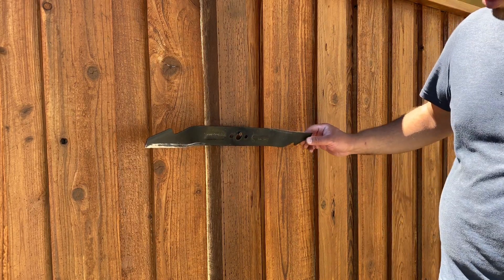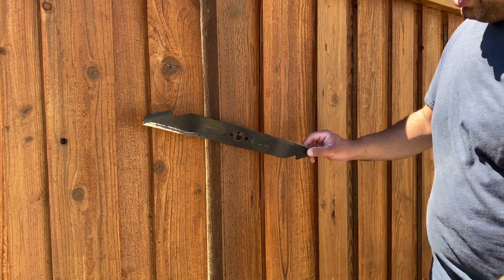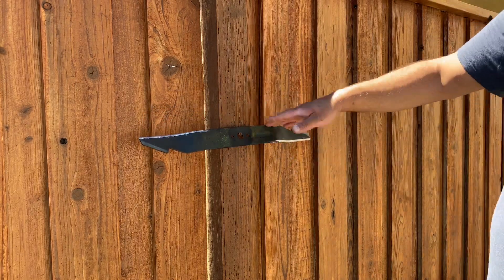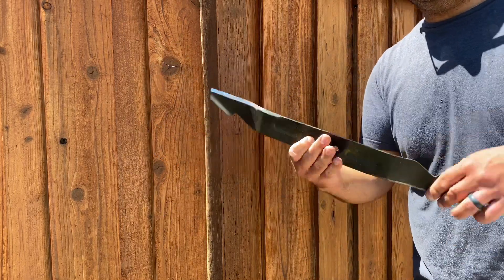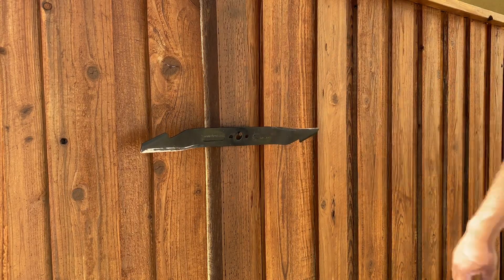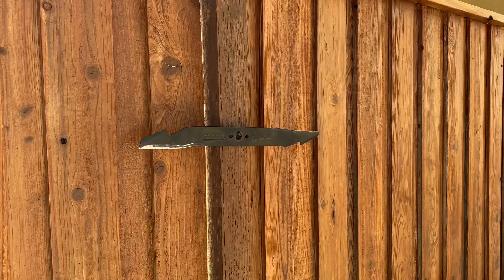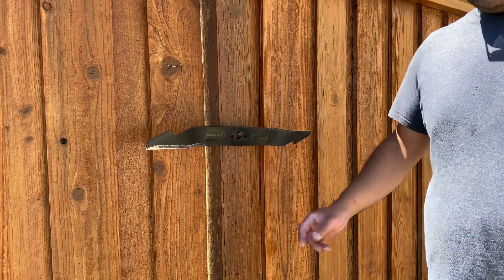This blade is actually pretty balanced, so it seems like I did a pretty good job on it. But if it's imbalanced — say this side was leaning down — that means that side is heavier, and you'd want to take your grinder and shave some more off to even it out. You want it flat so that when it's spinning in the mower it's not vibrating like crazy — just one smooth spin. It's slightly leaning but pretty much dead center, so I'm happy with it.